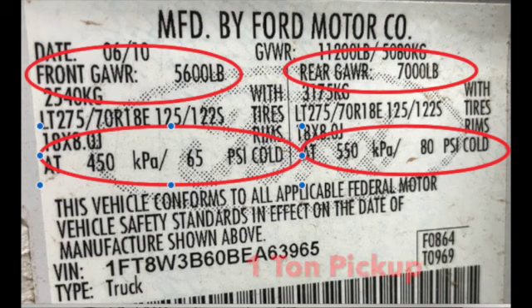The information is on the sidewall for maximum operating pressure, but for the ride and comfort of a vehicle, sometimes they recommend a little bit less. Most of my cars and light trucks — not a three-quarter ton — I run them around 35 pounds.